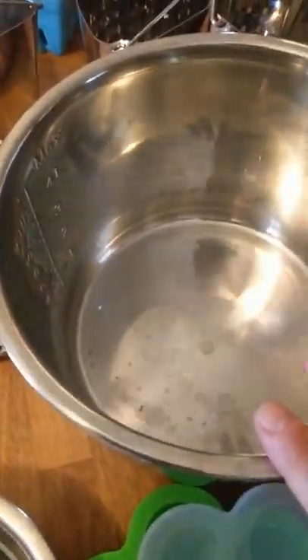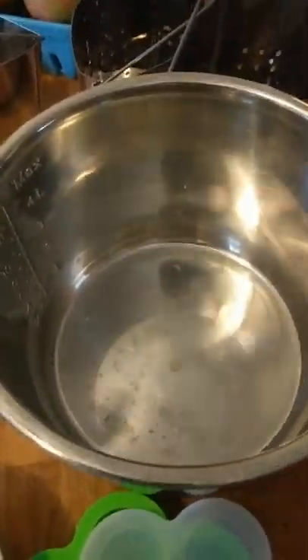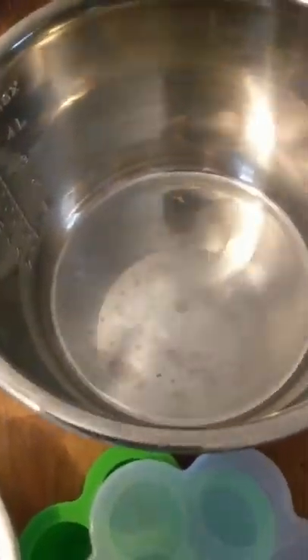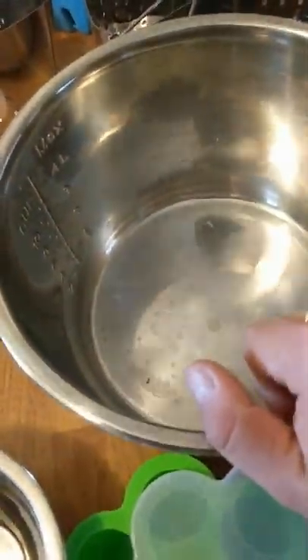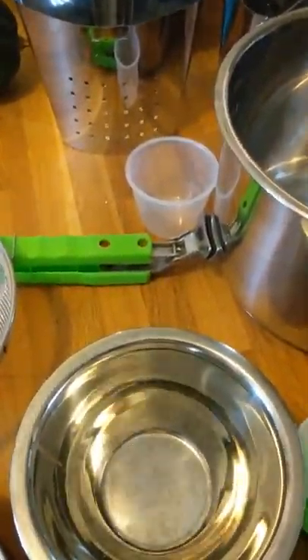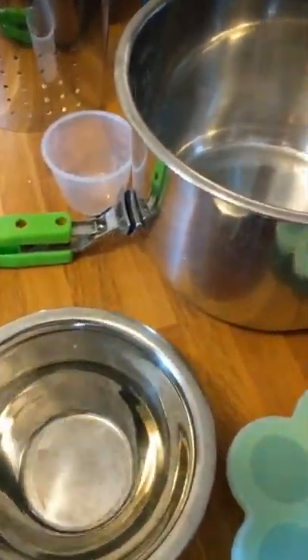I also bought the Instant Pot glass lid for slow cooking, but I've never once used my Instant Pot for slow cooking. I've used the lid maybe once to cover a recipe. I don't highly recommend buying the special Instant Pot glass lid - I've heard Ikea sells generic lids that fit and are more affordable. Anyway, I hope this helps! You got to see my extremely messy kitchen and all my Instant Pot goodies. Have a great day!